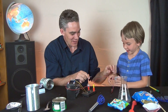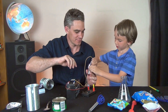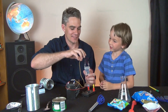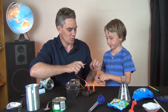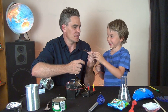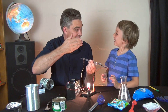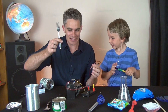Plastic container - what do you think? Insulator. Fork - what do you think? What's it made out of? It's a metal, and metals conduct electricity. So it's a conductor.